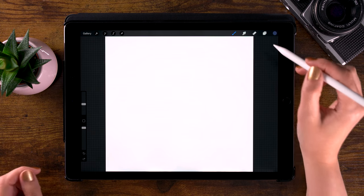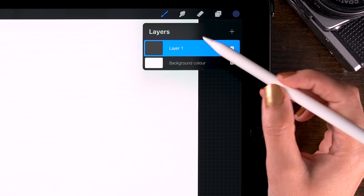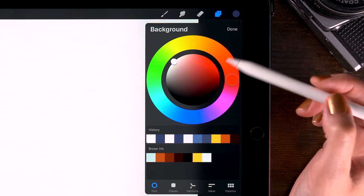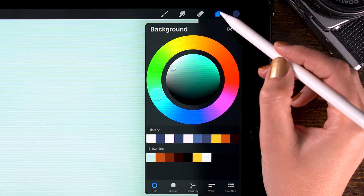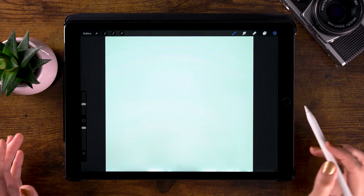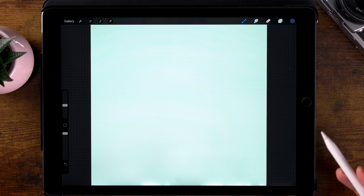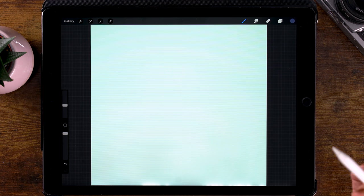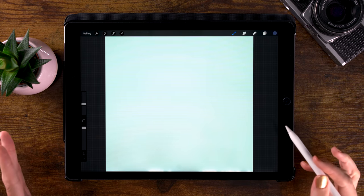We will fill our canvas with a color by going to the layer palette and clicking background color. We'll pick this bluish gray color, because the white of the eye really isn't exactly white. When you're painting eyes, I would advise you to use a grayish color instead.